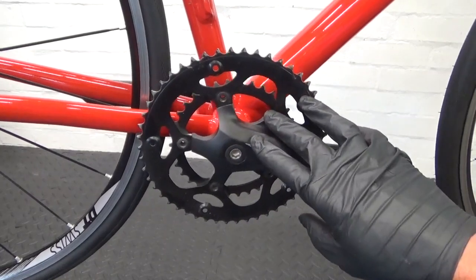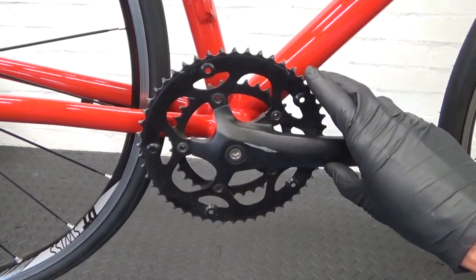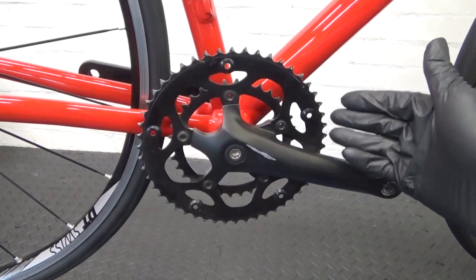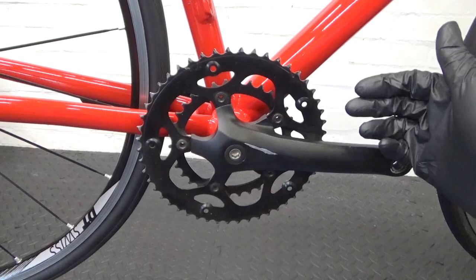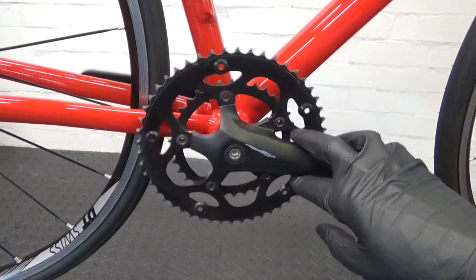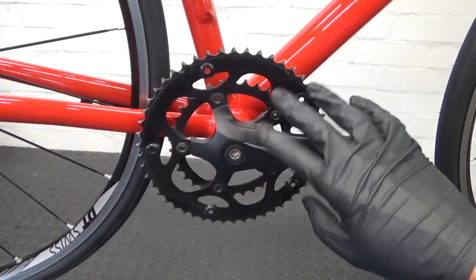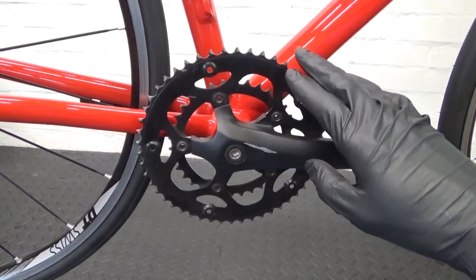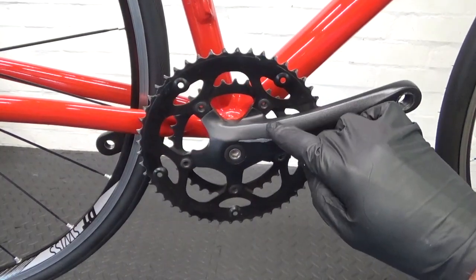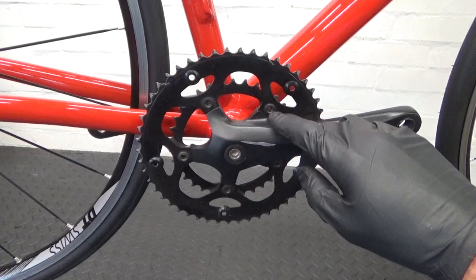So here we have the chainset we need to remove. This is a square taper using a square taper bottom bracket. If you want to upgrade to one of the later Shimano groupsets — Claris, Sora, Tiagra, 105, or Dura-Ace — it doesn't matter which one, as long as it's using the HollowTech 2 bottom bracket, then your options with this are limited. Even on 90s road bikes or modern bikes that still use square tapers, to upgrade you need to change the bottom bracket.